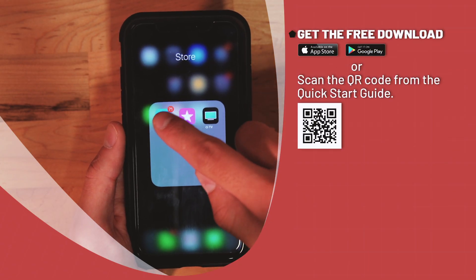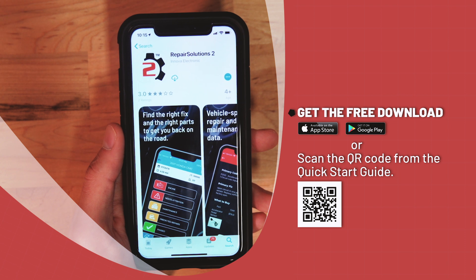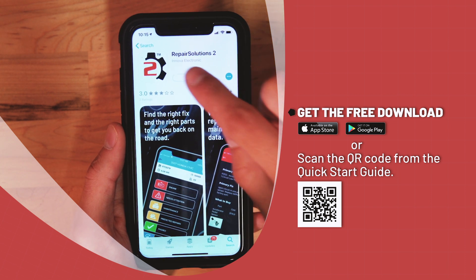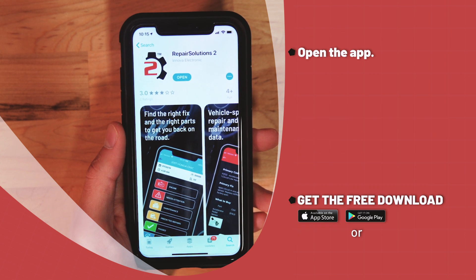Follow along as we walk you through a hands-on review of how to set up your free account and how to pair with your Innova diagnostic scan tool. Download the free Repair Solutions 2 app from the Google Play Store or the Apple App Store, or scan the QR code from the quick start guide instructional sheet provided in each purchased Innova OBD2 diagnostic tool.